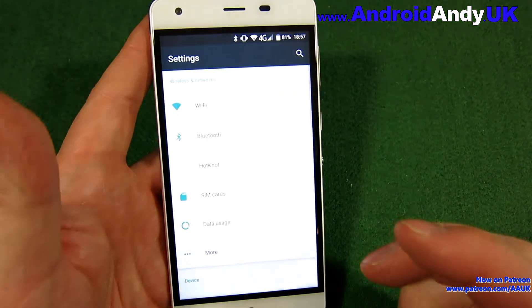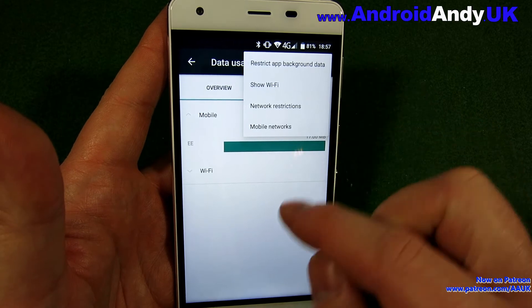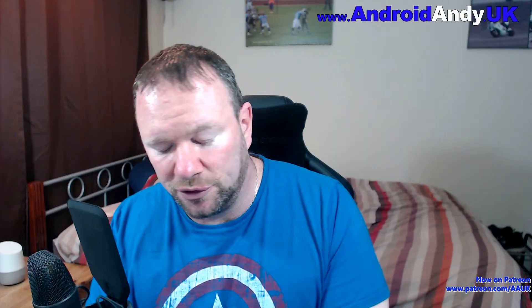Something to be aware of: I was very confused for about five minutes as to why I couldn't use mobile data. I was checking my APN settings which seemed fine. It wasn't until I went into data usage that I found mobile data was turned off by default. So just bear that one in mind.